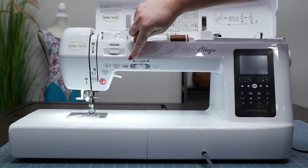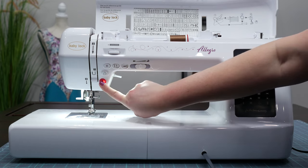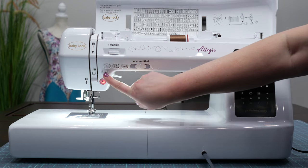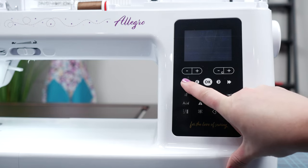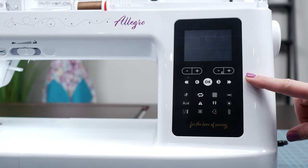The Baby Lock Allegro is packed with convenient push button features, making it a breeze to use. The buttons are strategically located for easy access. Switch your stitches, adjust your needle position, and more with just the touch of a button.